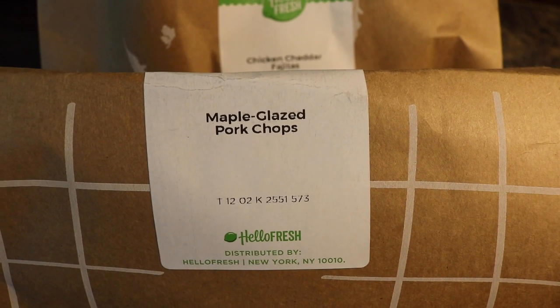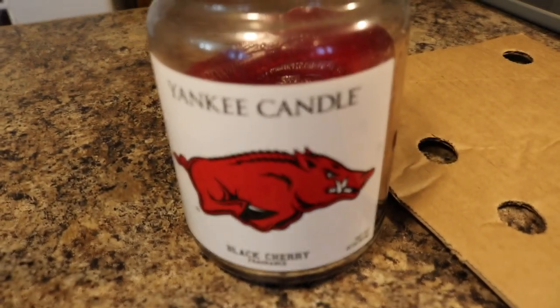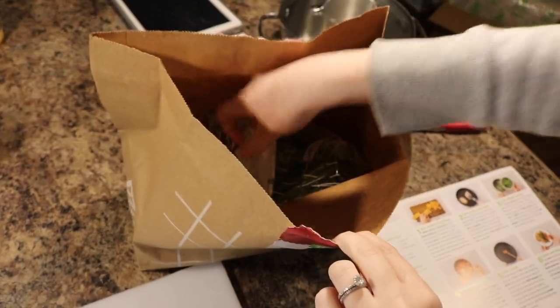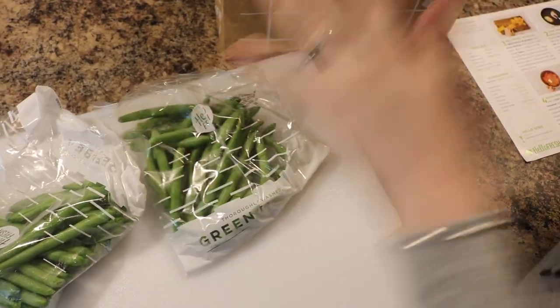So we're going to go with the maple glazed pork chops — we're a big pork family in this house. I went ahead and opened this and peeked in, and it's just double for the four-person plan, at least the classic plan. I think there's a family and a classic that are a little different, but it's just double.